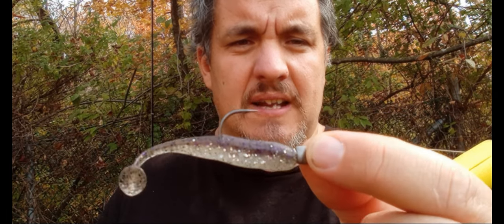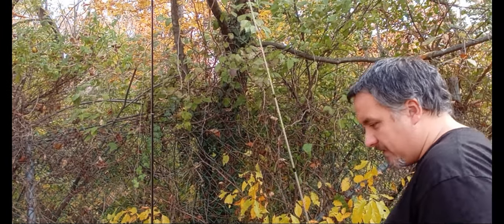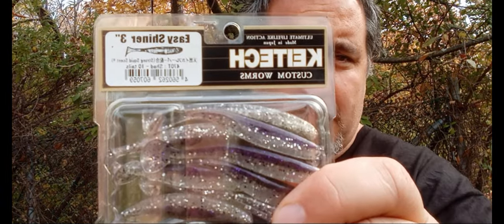Here's your paddle tail swimbait — a 3-inch Keitech Easy Shiner on a 1/8-ounce Berkley Fusion Swimbait Head. That's just the swimbait head I use; you can use whatever you have or like. Some colors I like in the Keitech 3-inch are the Sight Flash color and the Shad color.